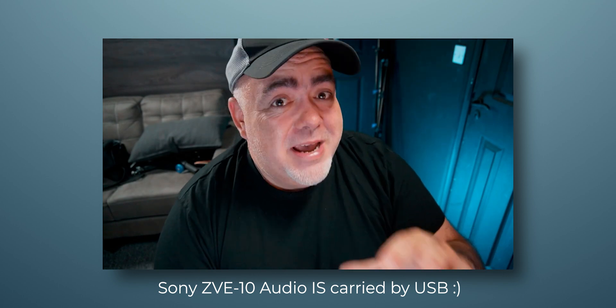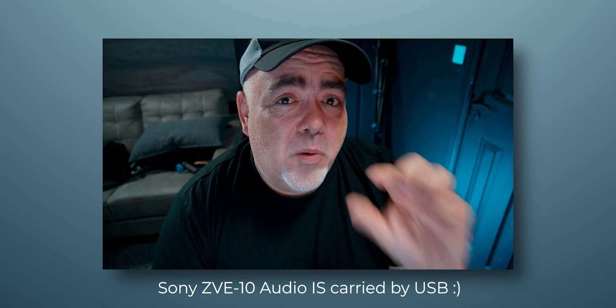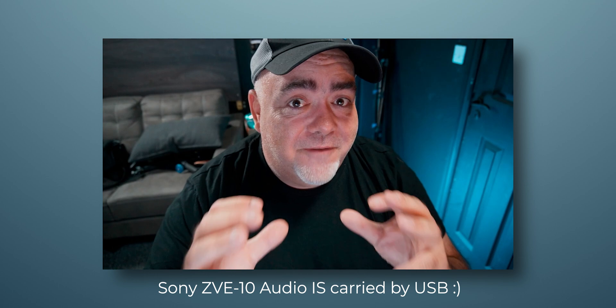The setup is really easy, and in a couple of seconds you will be up and running. But there's one tiny little issue with the Sony ZV-E10 as a streaming webcam — it's a pain point, but I've got a really easy fix for it. Let's get into it.